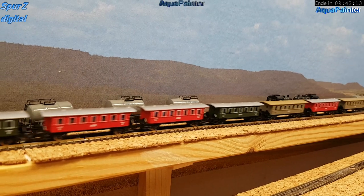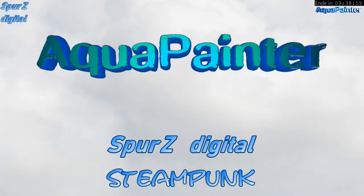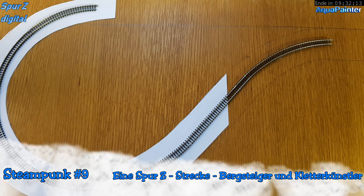Hallo, hier ist wieder euer Aquapainter. Willkommen, liebe Modellbahnfreunde. Was haben wir gerade gesehen? Das Versprochene aus dem letzten Video. Ich hatte gesagt, ich zeige euch, wie die Testfahrt verläuft.